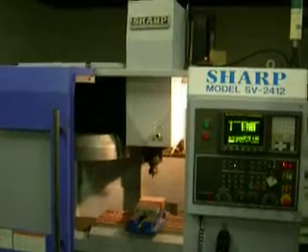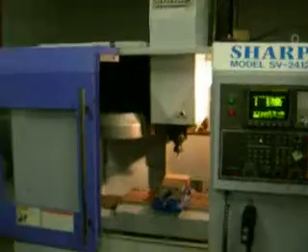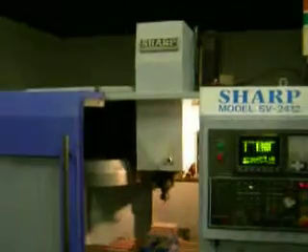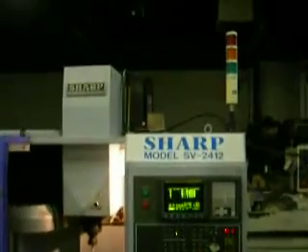Hi, it's March 6th, 2013. I'm going to run a couple of short video clips on the SHARP SC2412 machine.